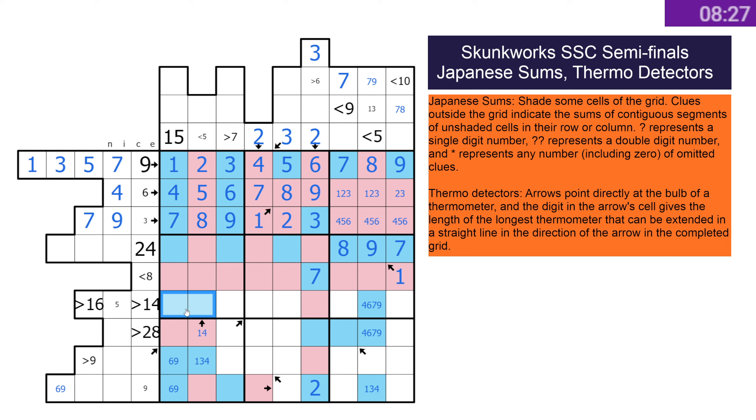That's greater than 16, but it could just be an eight-nine pair I think. This is R13, so we can do that one. Pop in those sevens.